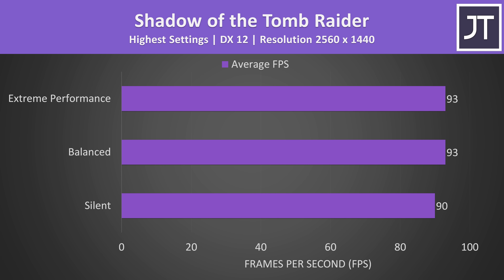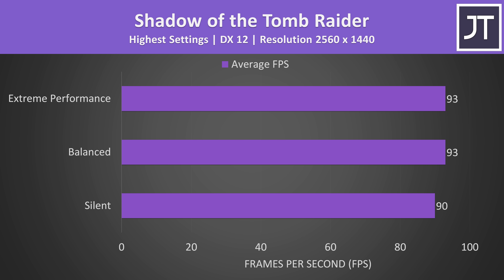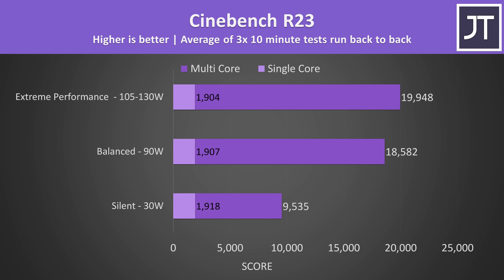There's not really a difference in performance with an actual game across the different performance modes, again because the voltage limit gets hit in balanced and extreme modes before the 140 watt power limit is reached. The CPU can boost higher when the GPU isn't active, like in Cinebench.